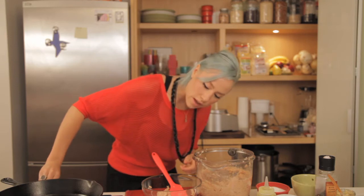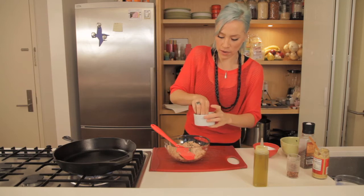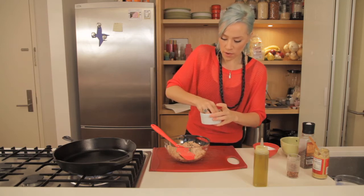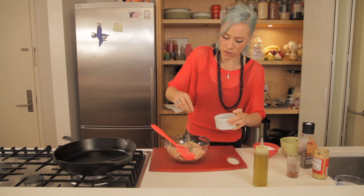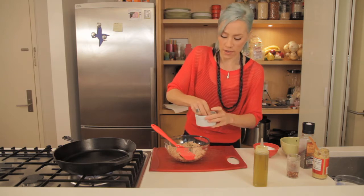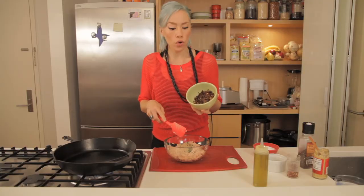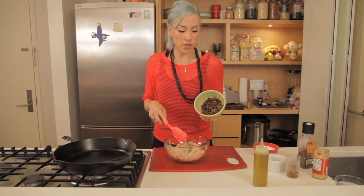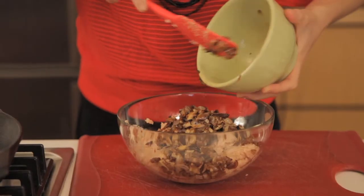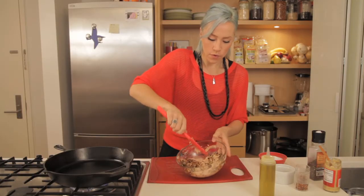We're going to get our cast iron on. We're going to add in the fresh thyme and fold that in by hand — about one teaspoon. We're also going to be adding in one teaspoon of freshly ground fennel seed. Then to this mixture we have about one and a quarter cup of sautéed shiitake mushrooms, which are really yummy — they add a lot of texture — and also a quarter of a white onion, and they've been sautéed down together.